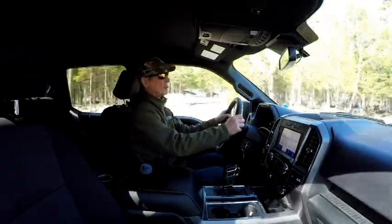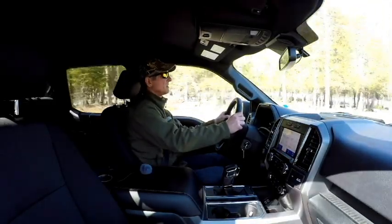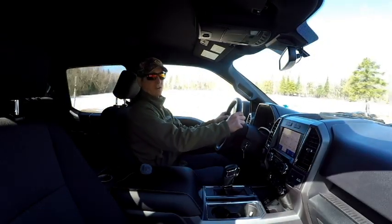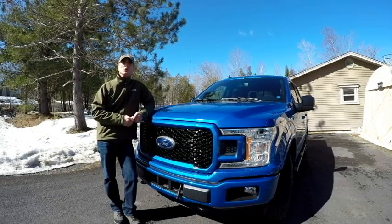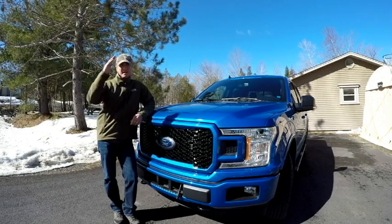This is going to be my daily driver and it will pull my 2,500-pound boat. Comfort, power, decent gas mileage — looks like America's favorite truck just became mine. So that's it for today's video; if you enjoyed it be sure to hit the like button, it really helps out the channel. Until next time, stay safe.